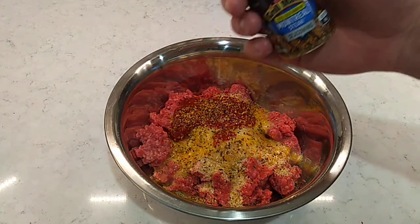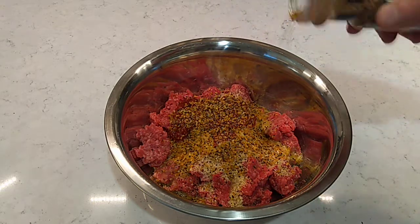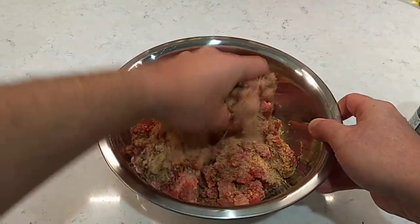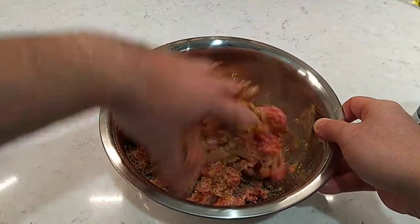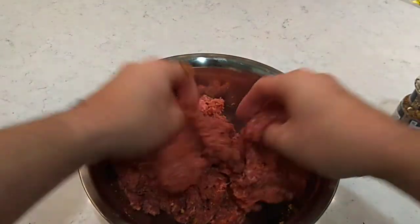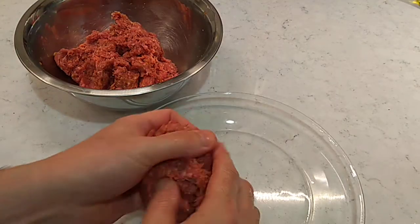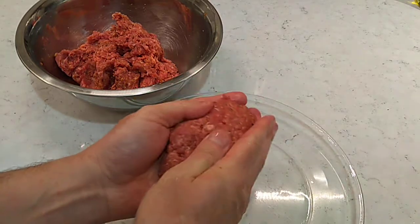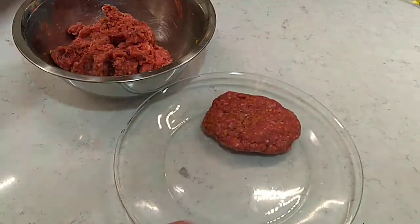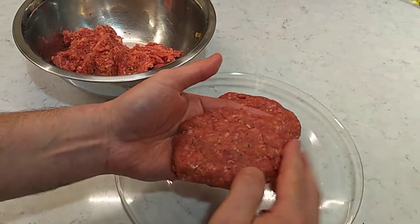If you don't have that, use whatever steak seasoning you got, or just use onion powder, garlic powder, salt and pepper. Get about two teaspoons in there, and then we're just going to go in here and get all this together. We've got that mixed up pretty good. Let's get some patties shaped out. I like to use a lean — this is 90 or maybe 93 percent — so you don't end up with a bunch of grease.